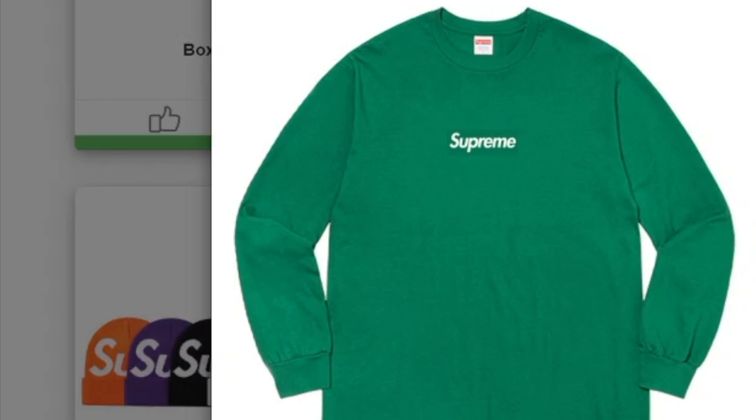This one's probably gonna be the most hyped and sell out items — probably going to sell out within a couple of seconds. This is the Supreme Box Logo Long Sleeve Tee, releasing in black, white, heather gray, red, navy, purple, and forest colors.